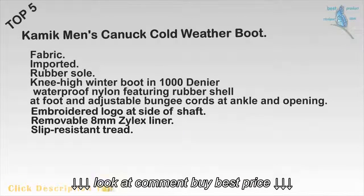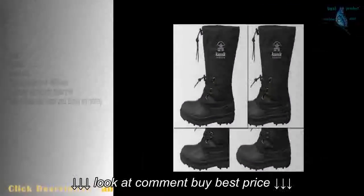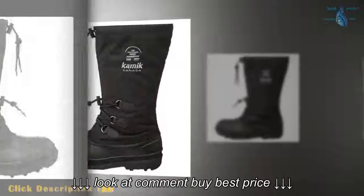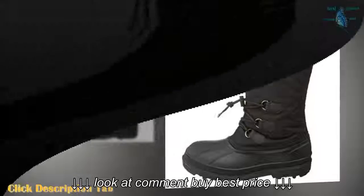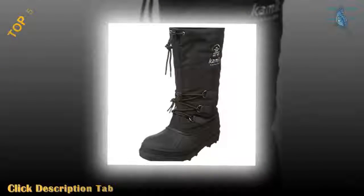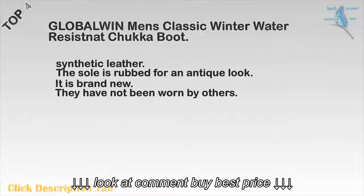Top 5: Kamek Men's Canuck Cold Weather Boot. Fabric. Imported. Rubber sole. Knee-high winter boot in 1000-denier waterproof nylon featuring rubber shell at foot and adjustable bungee cords at ankle and opening. Embroidered logo at side of shaft. Removable 8mm Thinsulate liner. Slip-resistant tread.